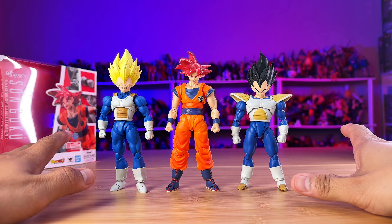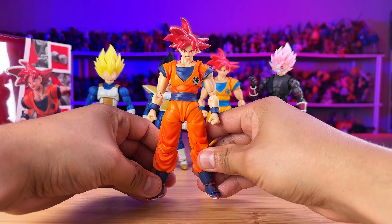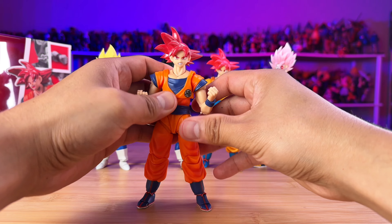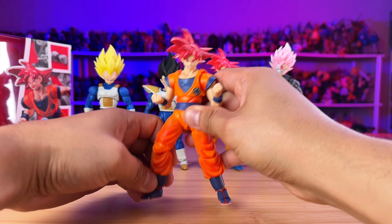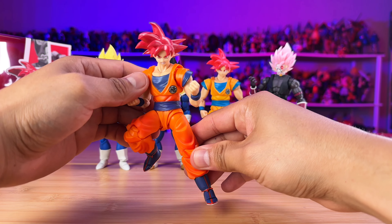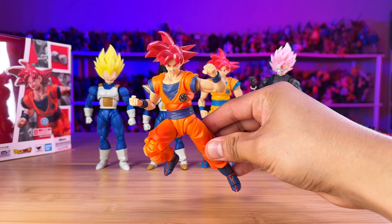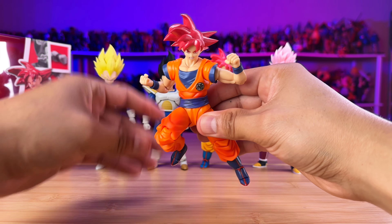Next let's do some size comparisons with other figures within the SH Figuarts and the Moncolle Fit line. Right now we have Broly — as you can see, he's massive. And then one of my favorite Dragon Ball GT figures, SH Figuarts Goku Super Saiyan 4. They don't look bad together — good size, pretty similar within the Gokus, and he's just smaller compared to Broly.